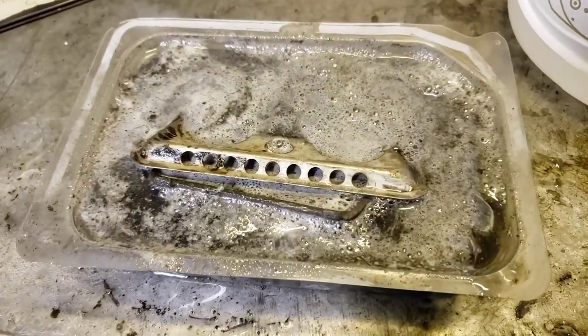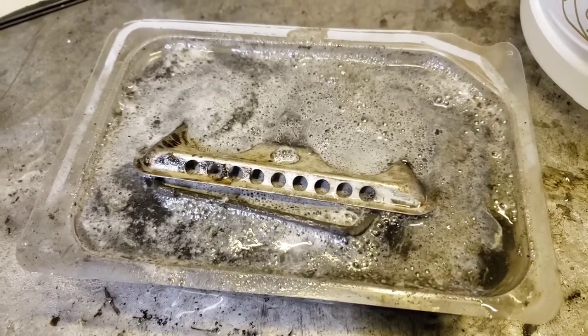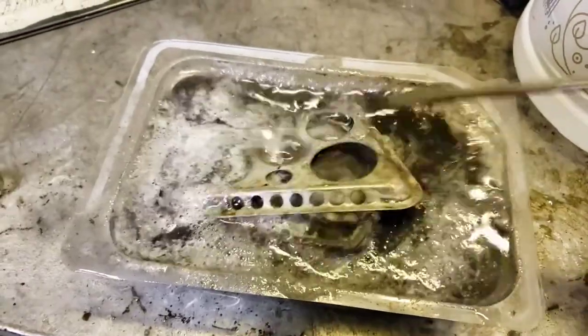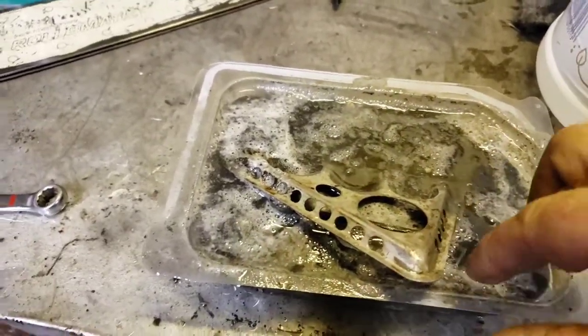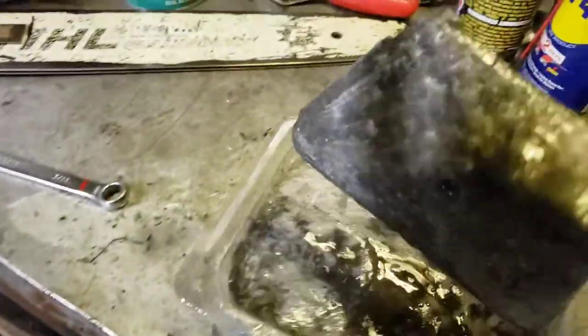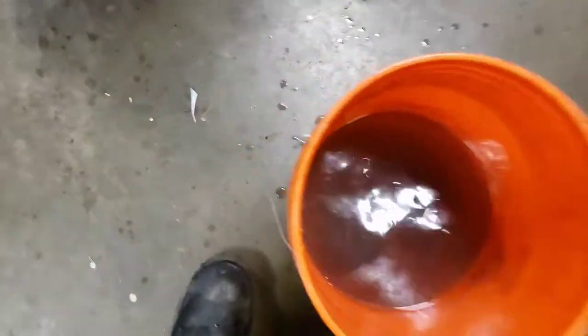I lied — I didn't wait till the next day. It's been a couple of hours. Here's the bubbling cauldron. The vinegar's all black. Let's put these in a bucket of water and give them a little scrub with the brush.